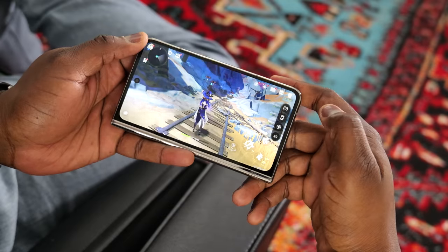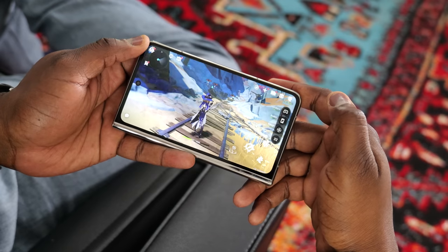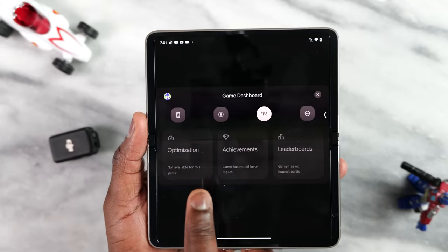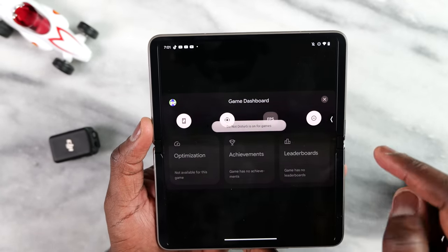Google has a gaming dashboard that's easily set up as a floating bubble on the side. It shows your FPS readouts, which I used in this video — you'll see those readouts coming up. It also allows you to turn off notifications and things like that, so it's really nice in terms of that functionality.